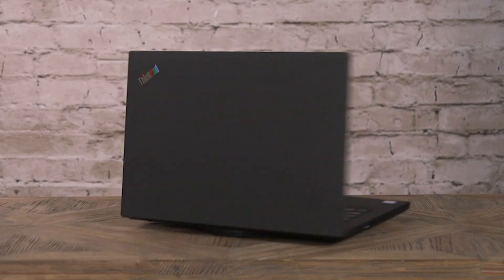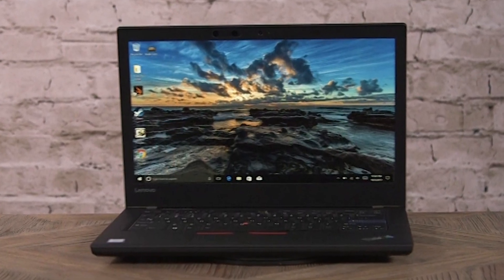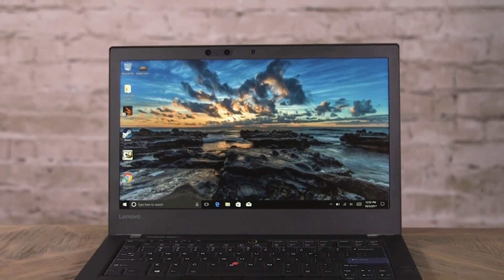The original ThinkPad came out in 1992, and to celebrate that quarter century of innovation, Lenovo is introducing the ThinkPad 25, a specially modified ThinkPad T470 that has some of the great classic touches of yesteryear.